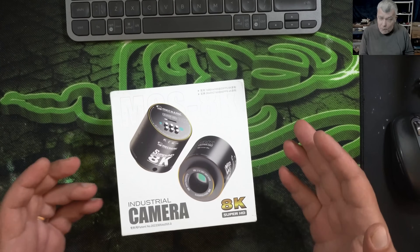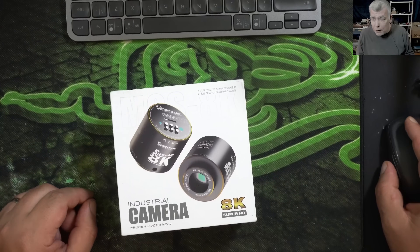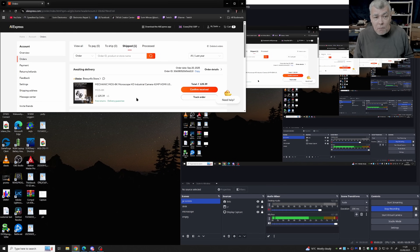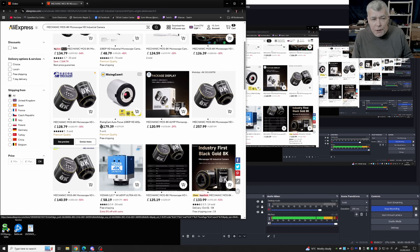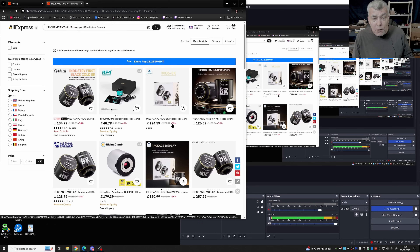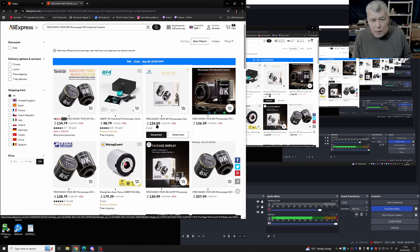Hello, we are back and this time we have a camera to review. This is not paid advertising — I just bought a camera because I found it on AliExpress. I paid 125 pounds for it, and it seems too good to be true. My current microscope camera cost 500 or 600 pounds for similar claimed quality. There are cameras ranging from 120 to 260 pounds, and I don't know why — that's why I want to review this one.